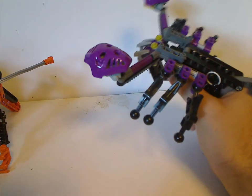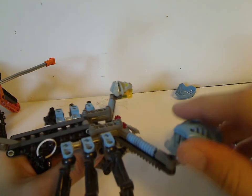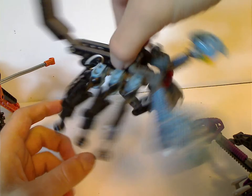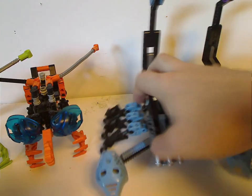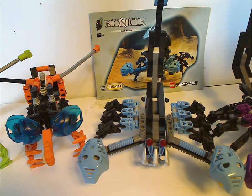As for this one's main feature, it knocks each of the masks right off, almost about as neat as the Nui-Ramas. But of course, getting to the other ones like the Tarakava and all, which makes things a bit more challenging.